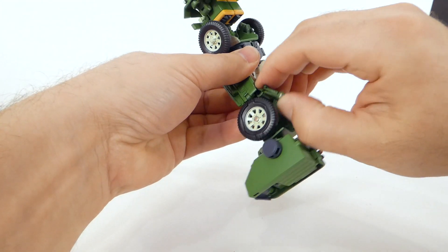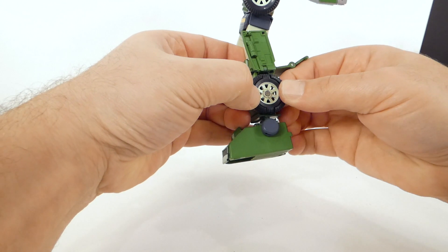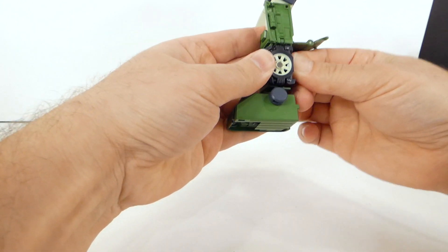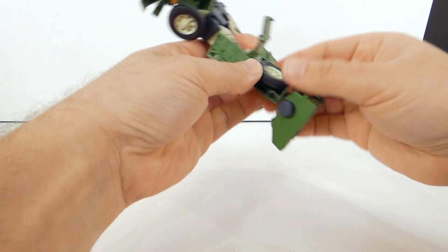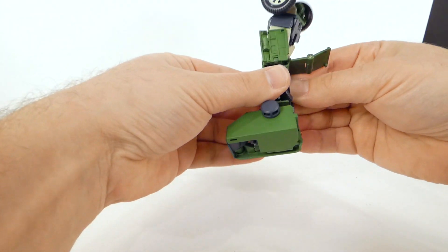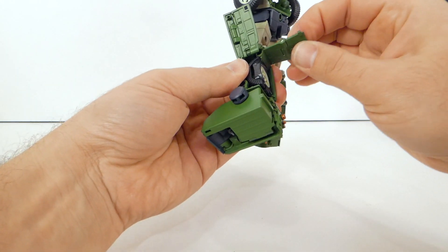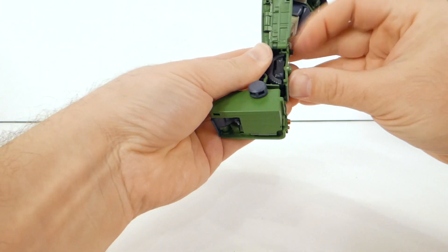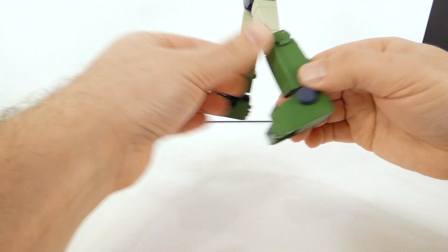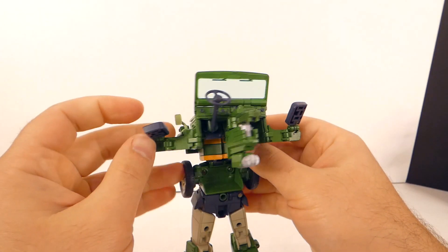With this in place we're going to open this guy up again, take the wheel, split it as best we can, fold one half in, and then fold the wheel in place - hopefully we didn't push the other side in in the process. Then fold that wheel in place, bring the back door down, then bring the side door down, and there we go - we've got legs for Hound.